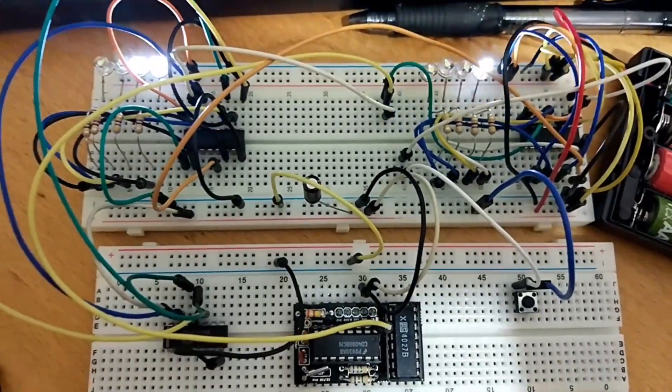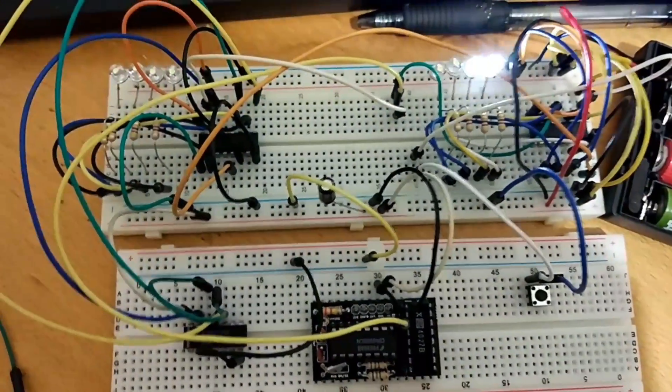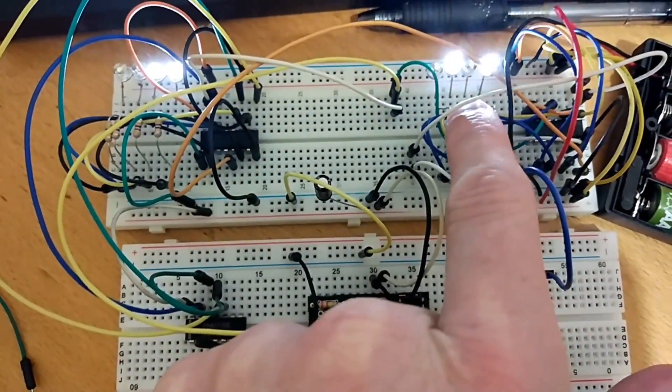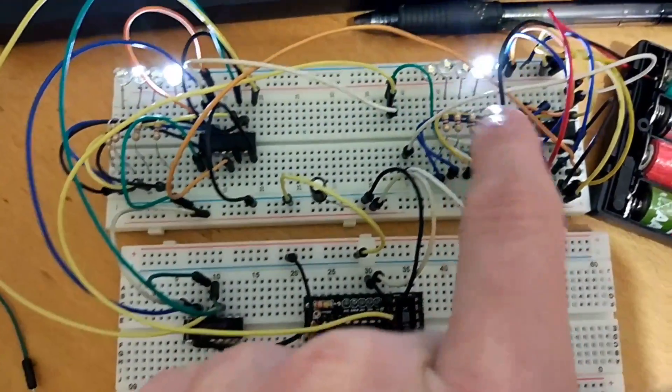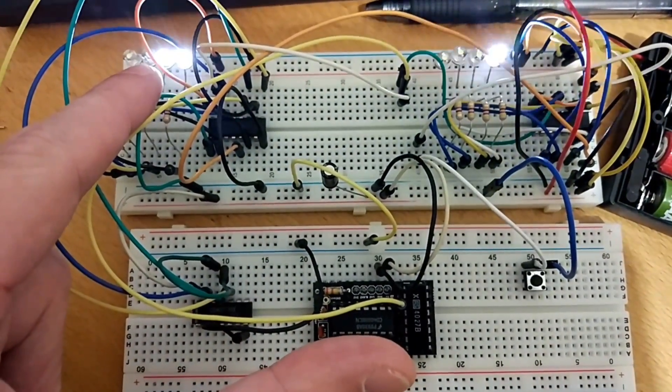Super quick update on the binary clock — it's actually working. This is going a lot faster than it normally would, but you should see that we've got our single digit seconds here bouncing along. It goes up to 9 and then counts over to 10, and that's when our carry-out signal goes over here and we get an extra digit.